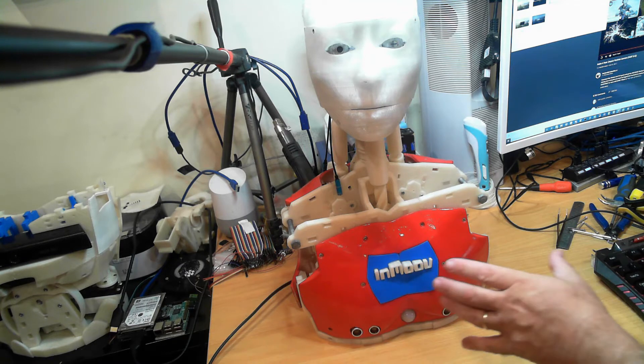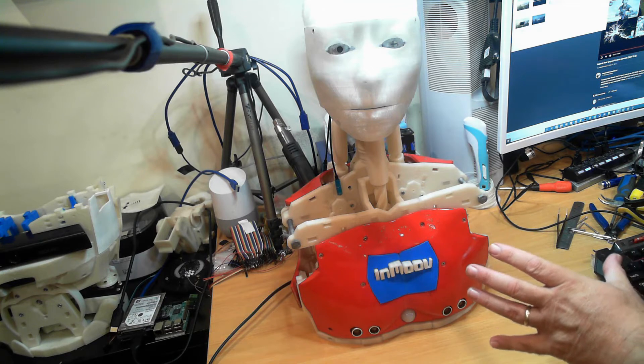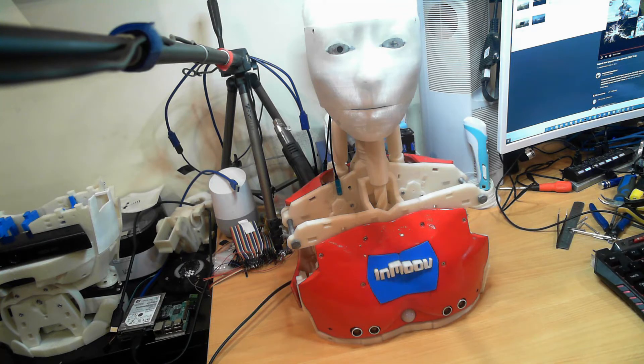And then we can attach the front to the lower torso, assembling the whole of the front section. So let's get started.